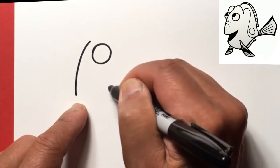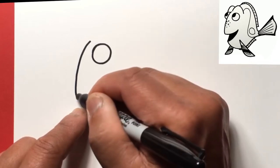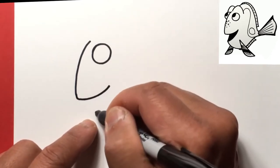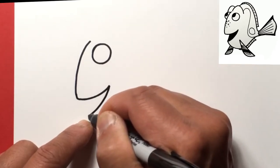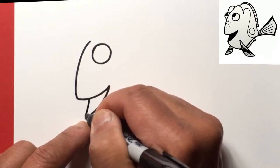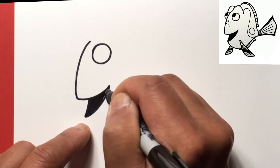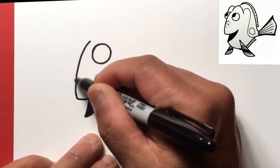Then we're gonna come out this way just to the right of the eye right there, so curve it a little bit and then come out. From here we're gonna go down to the bottom of her mouth right there, and then the inside of her mouth — just go ahead and connect those two lines and let's blacken this mouth.